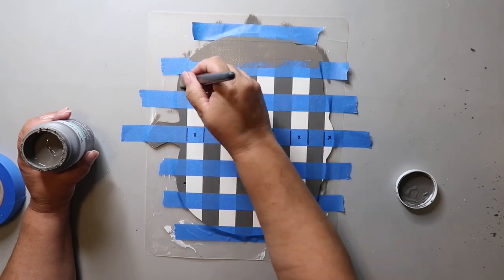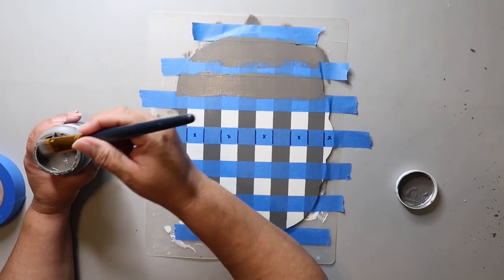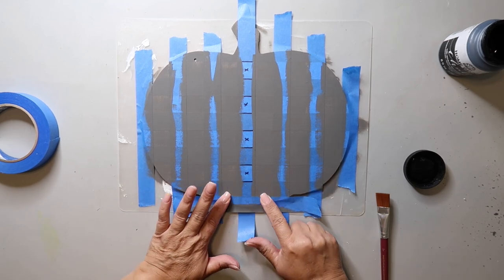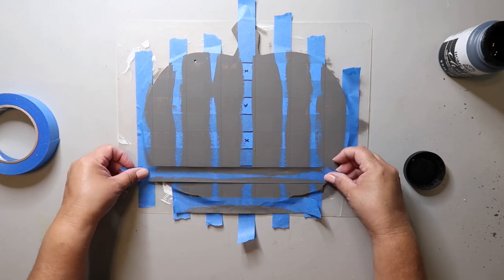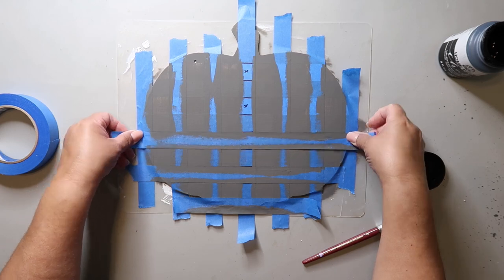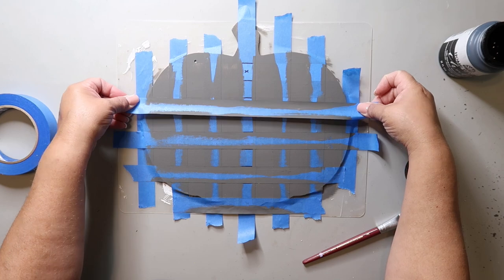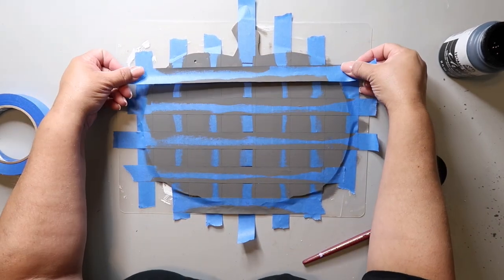Taking that same Elephant color, you're going to paint over all the open areas. This time we're going to leave those strips of painter's tape on. After it's dry, you're going to add back in those other strips of painter's tape that I told you to keep — this is why you're hanging onto them. Now use those lines and the X's you wrote earlier as your guide so you can tell where to put the tape back on.